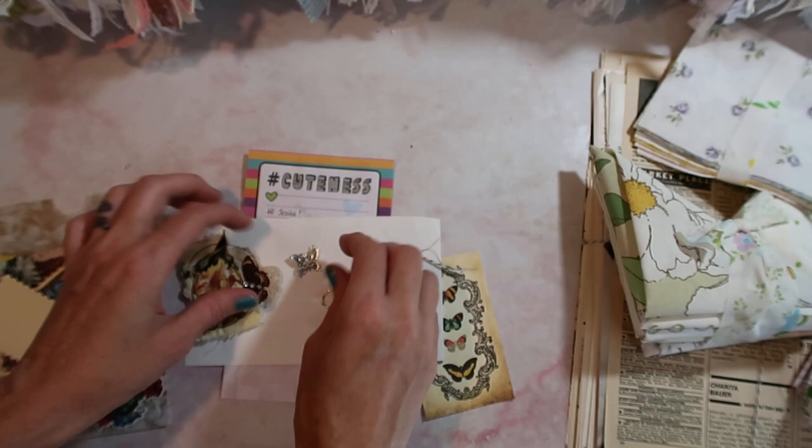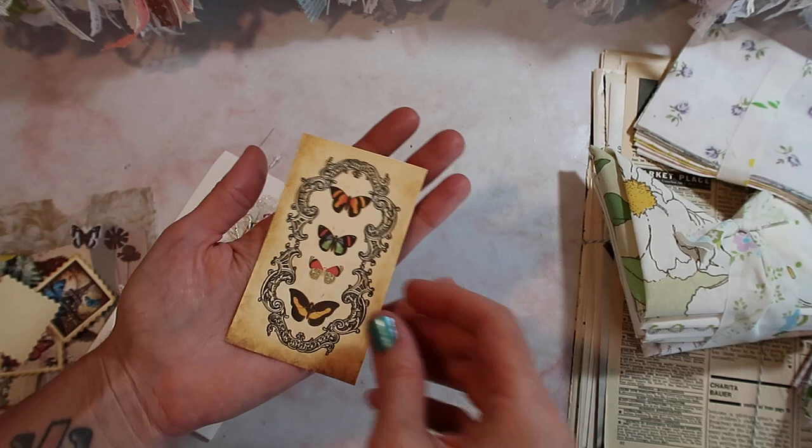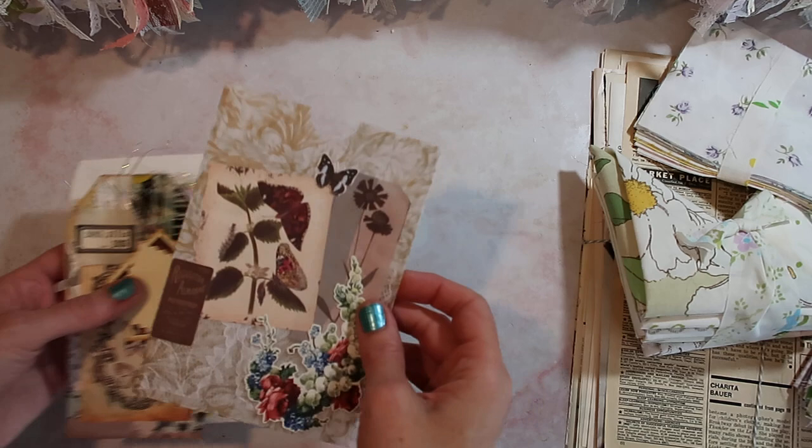She also included a little charm. She sent me a little letter too, which I won't read on camera, but she mentioned she's noticed that I love butterflies so much — and I really do. So thank you, Jade, that was so sweet. I actually think I may try to make up some glassine bags like this for one of my upcoming Patreon mails.